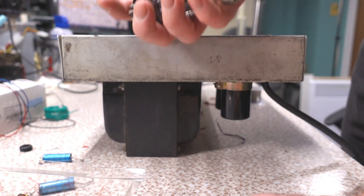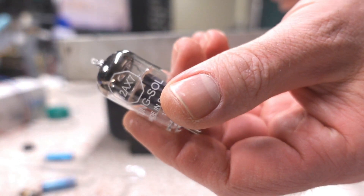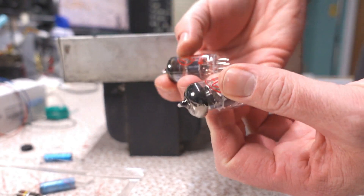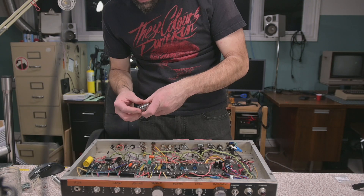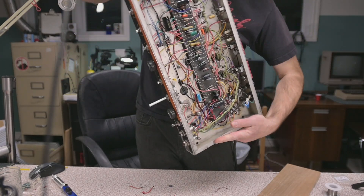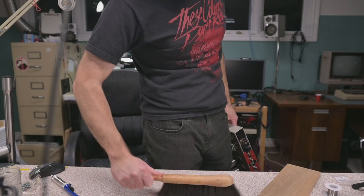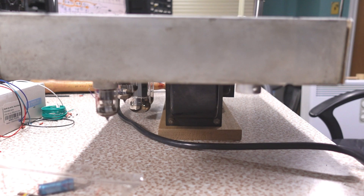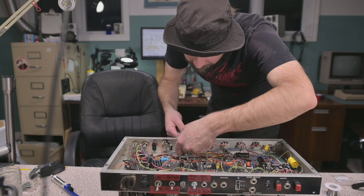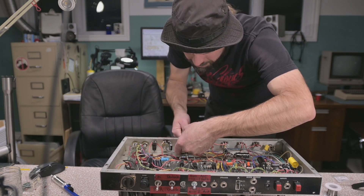I'm gonna stitch this 47p here on this tube socket. For the power tubes I'll use a set of JJ 6CA7s, and for the preamp tubes my favorite phase inverter — Tung Sol 12AX7 — and then just some bog-standard ECC83S el-cheapo JJs for the preamp section. What a mess — got all sorts of debris on this thing. That'll do.